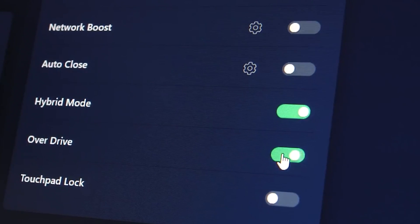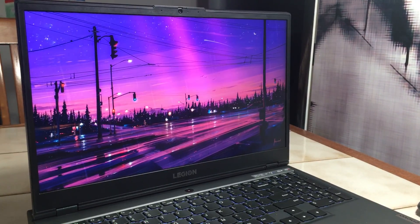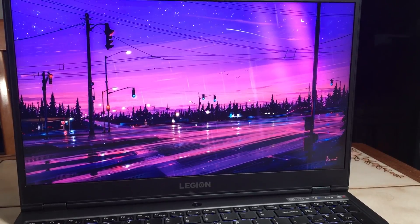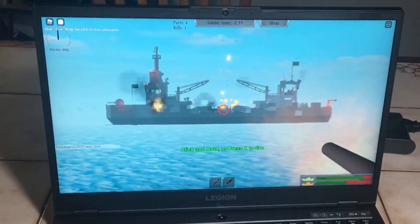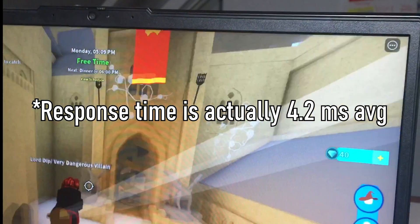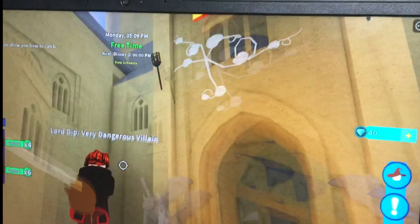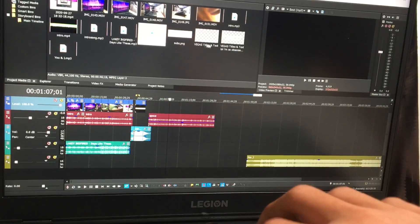Under hybrid mode is the overdrive setting. For some Lenovo Legion 5 laptops this option may not exist — I believe it only shows up if you have at least a 120Hz display, so if you have a 60Hz screen it may not appear. If it does show up, I highly recommend enabling it. Overdrive lowers the response time of the screen; with it on I get around 3.8ms, versus 7-8ms with it off. That's pretty fast for a 144Hz screen and your gameplay will feel a lot snappier.